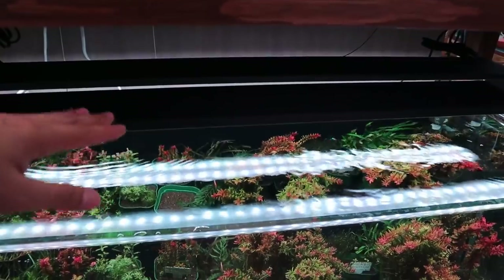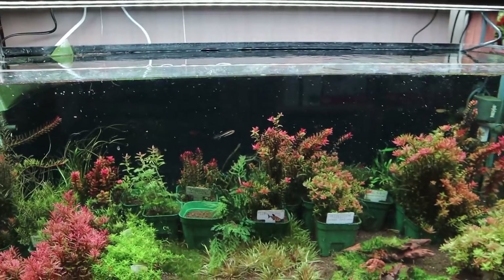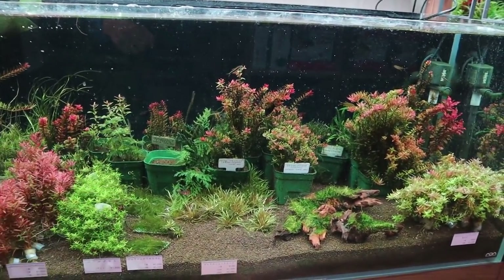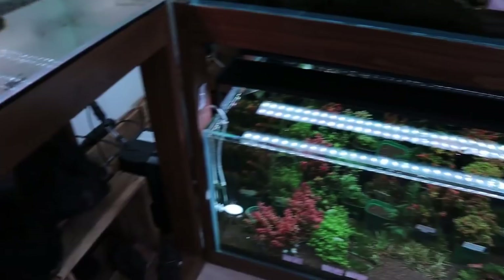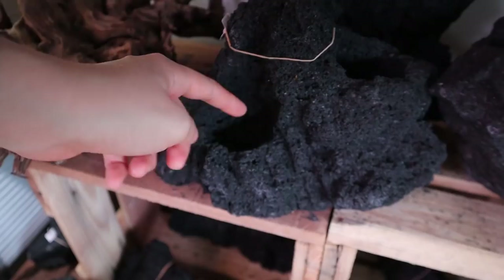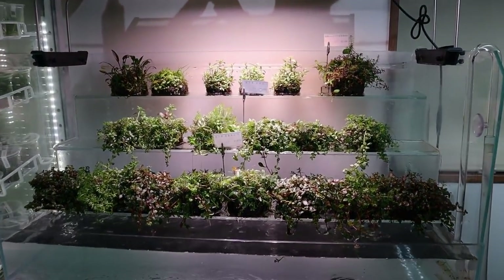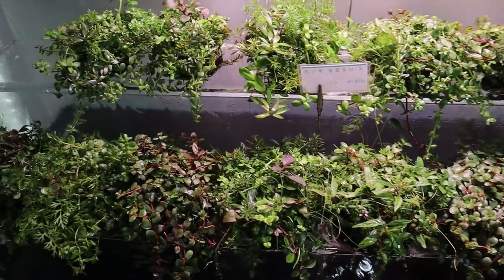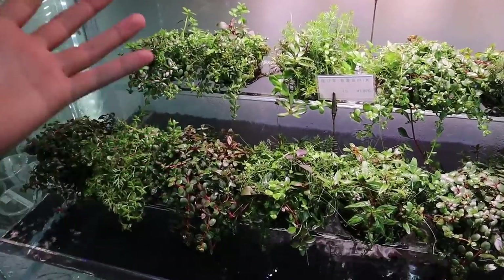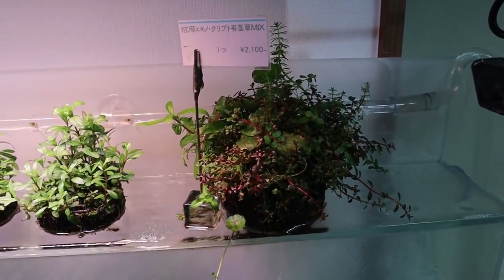The tank down below has stem plants and uses the Chihiros WRGB Slim. You've got a few different types of stem plants and some rotala in the back. You can also see Unzan stones — stones with holes for planting. Up above there's a selection of wabi kusa; you can stick them in your aquarium to grow submersed or plant them in paludariums or terrariums.